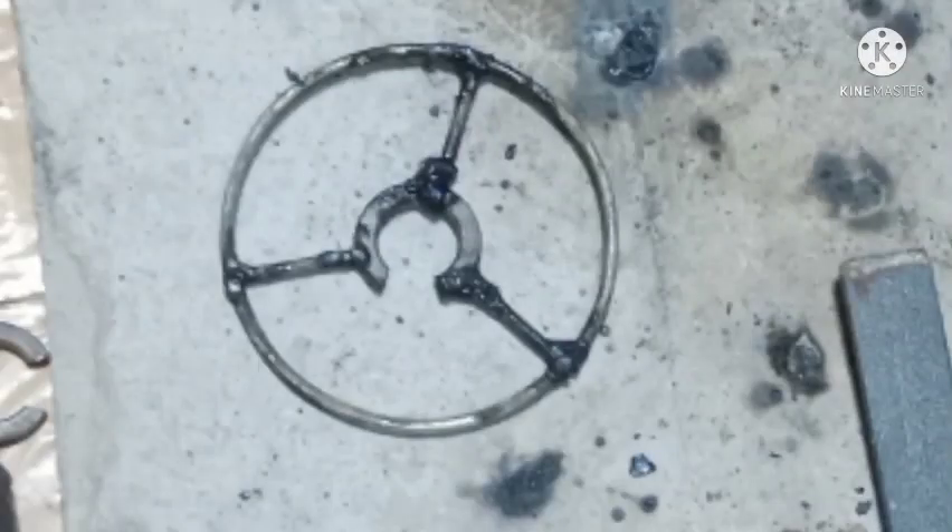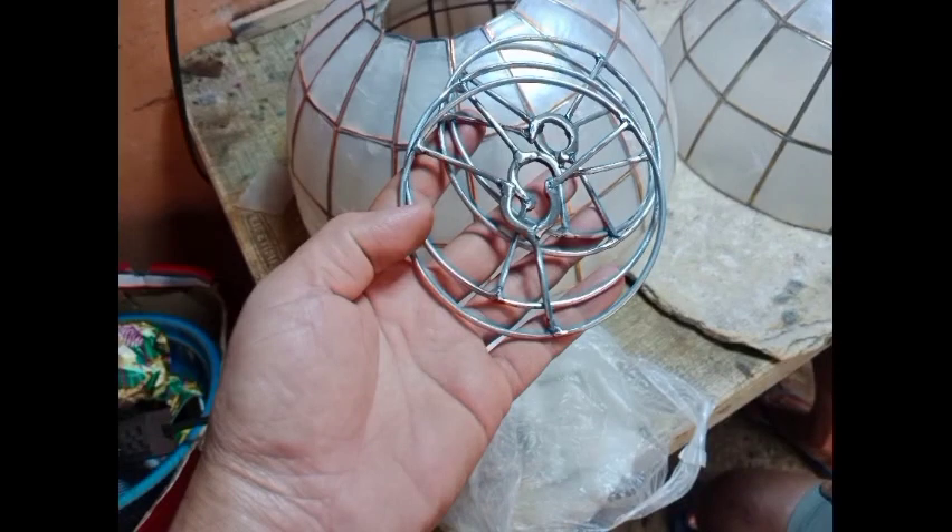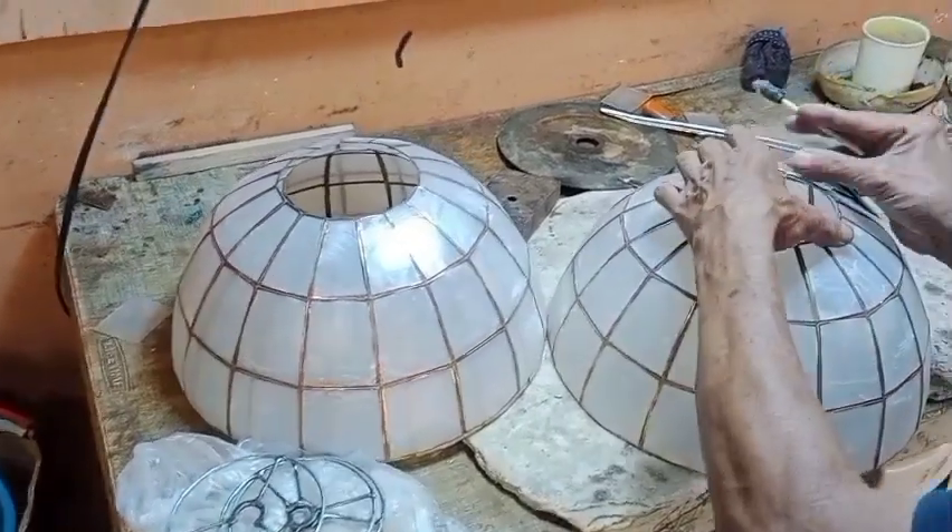And then after the welding guys, kasi mayroon syang mga itim-itim, kailangan ng grinderin. So ayan, kailangan ismote sya guys. Para paglagay doon sa bula, salpak lang.